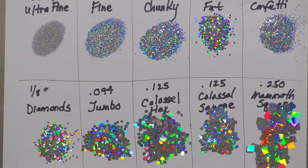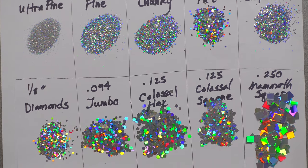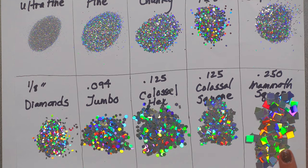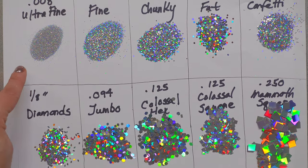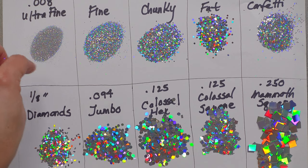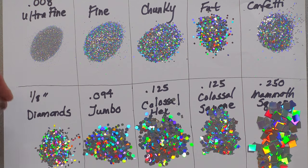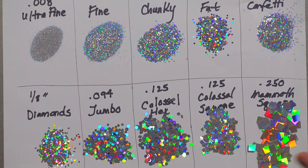Do you see how different these colors look? That's because the larger pieces have such a huge area of reflection, so you're going to get a completely different color throw or cast. Versus something like the ultra fine, which is going to stay very true to that silver color because there's not a lot of surface area to pick up other colors — something to think about for whatever you're using your glitter for.